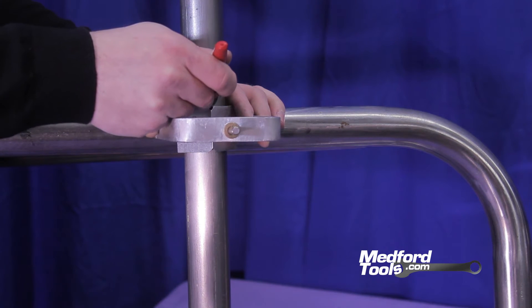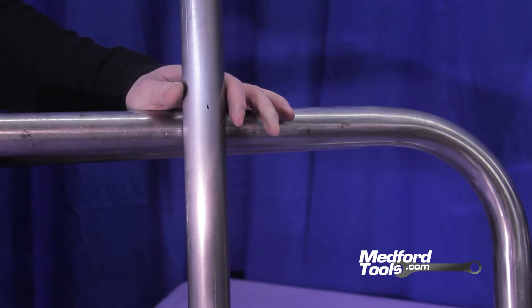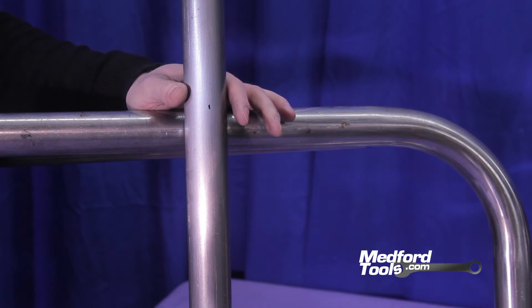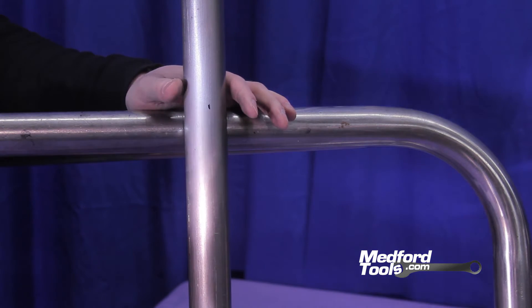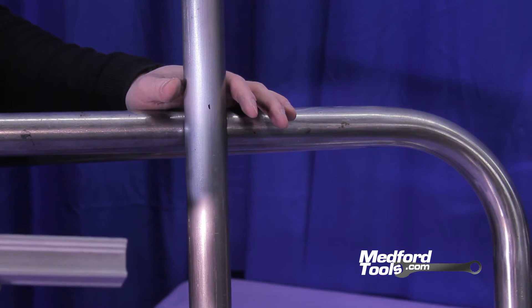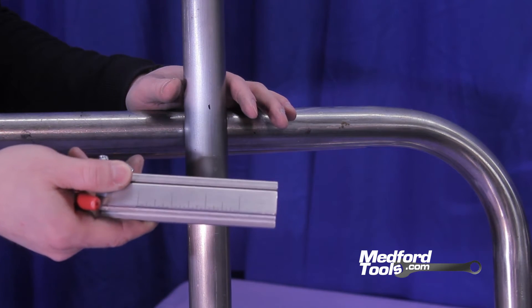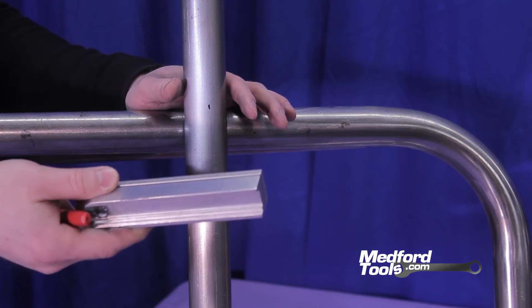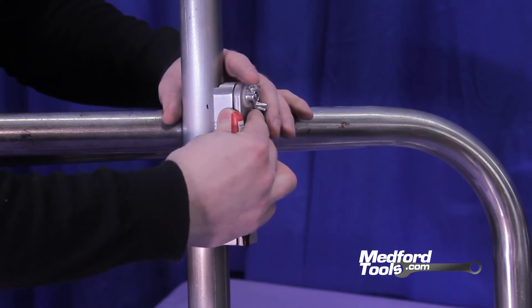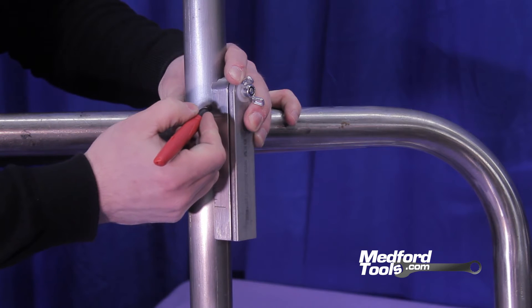Simply mark on the tubing at either mark and you have a center line reference point — a target to shoot for. Most people will use a straight edge or a ruler. We have a bevel that has a channel marked out on the inside of it to fit multiple forms of tubing or pipe, and it has a scale on the side for reference when measuring. It doubles as a handy straight edge, and in this case that's what we're going to be using this bevel for — marking out our center line.